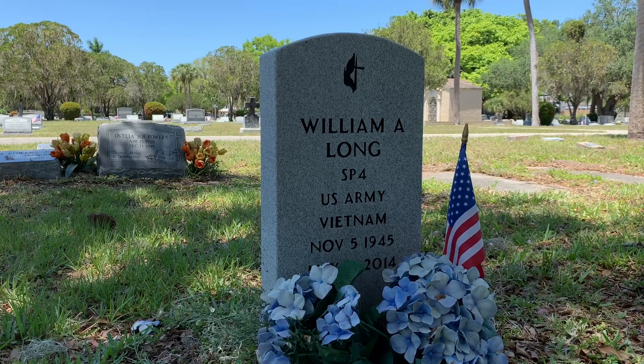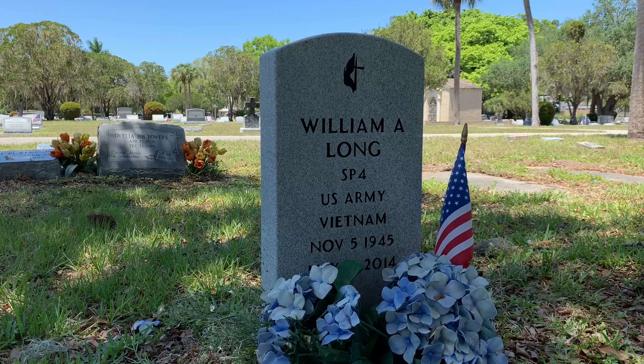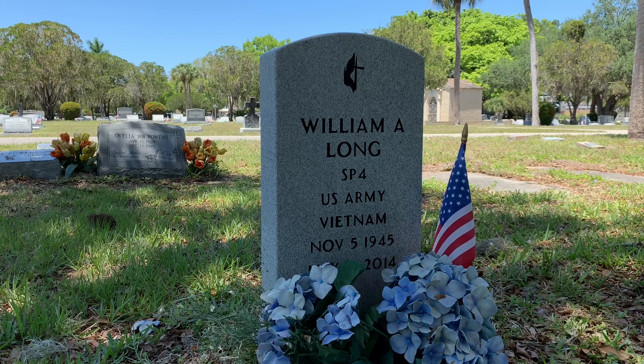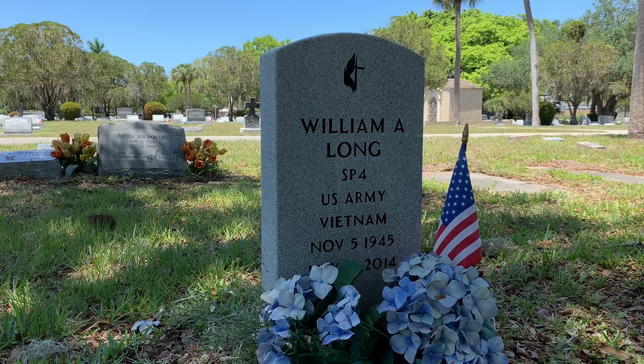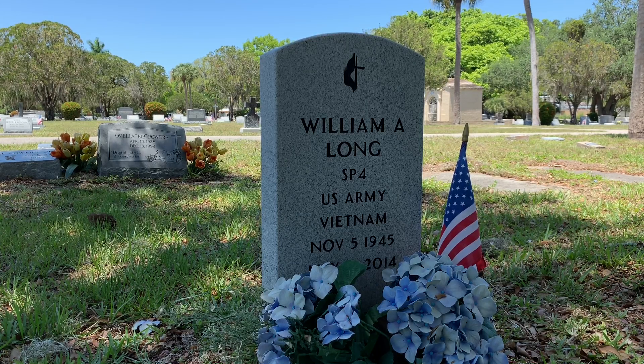In 1941, granite was approved as a natural material for the General Design Upright Veteran Headstone. They only used granite for six years, discontinuing its use in 1947 due to higher costs versus traditional white marble. Granite veteran headstones were reintroduced in 1994. You have to admit this granite headstone marking the grave of Vietnam veteran William A. Long is handsome. Notice the smooth rounded edges and the contrast of the black lettering against the gray stone. I have to say this is one of the finest veteran headstones I've ever seen.